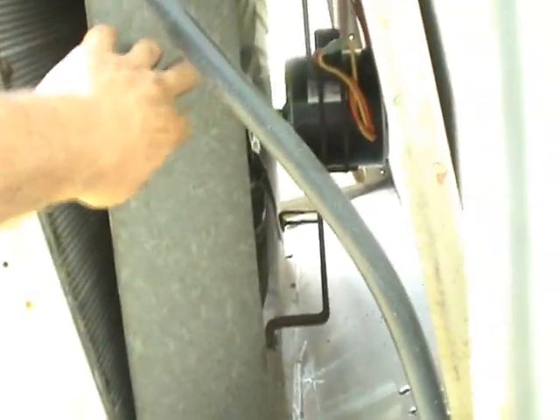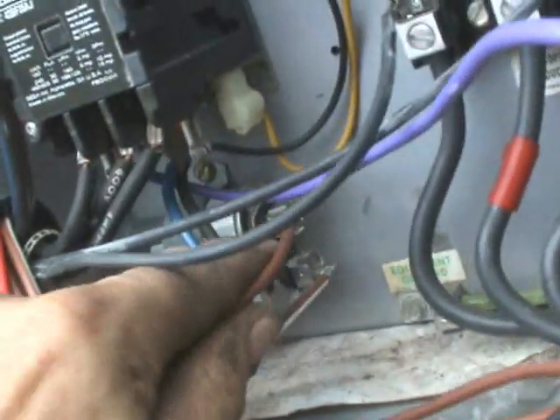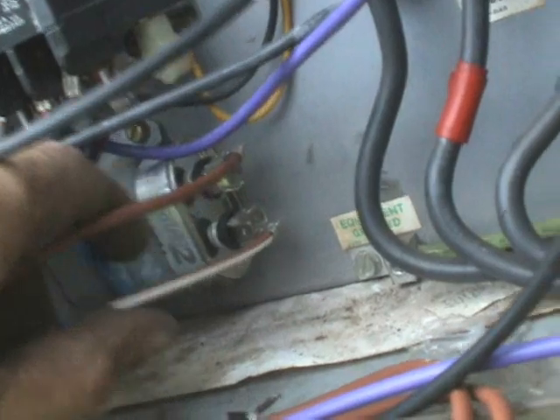By the way, once you've pulled the shroud out you'll be able to clean this condensing coil much easier and better. This is the best opportunity that you as a tech will have to clean this coil. Now I've slid this shroud with the new motor back into position. I'll go ahead and put the screws back in where they belong.